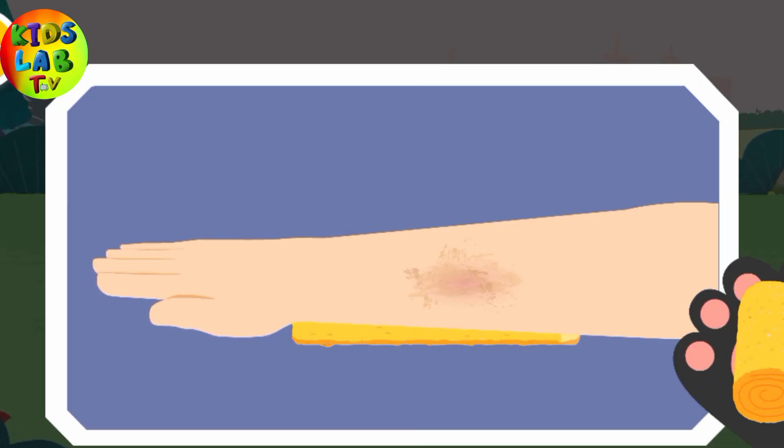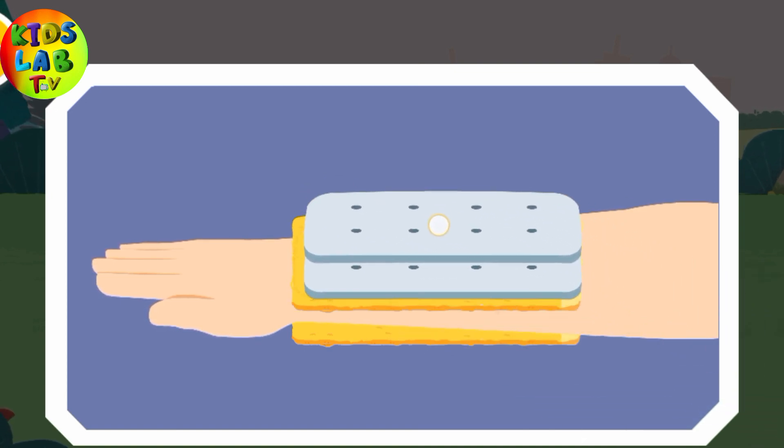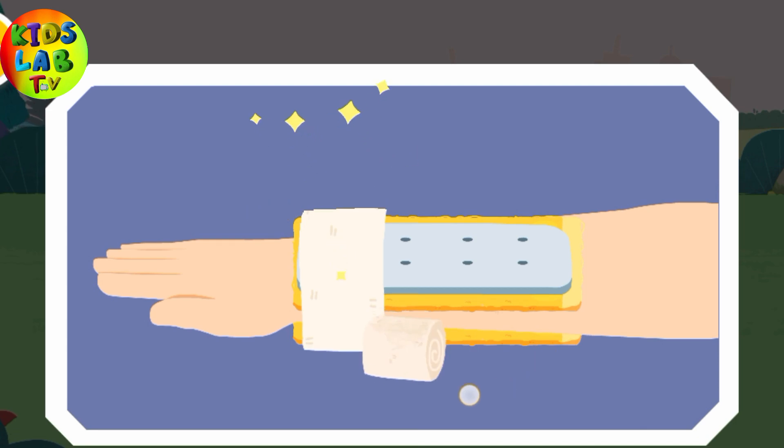First, protect the arm with a soft cloth. Then, choose a magazine, a branch, or a plank as the splint. And finally, secure the arm with a bandage. Be careful not to wrap it too tightly!